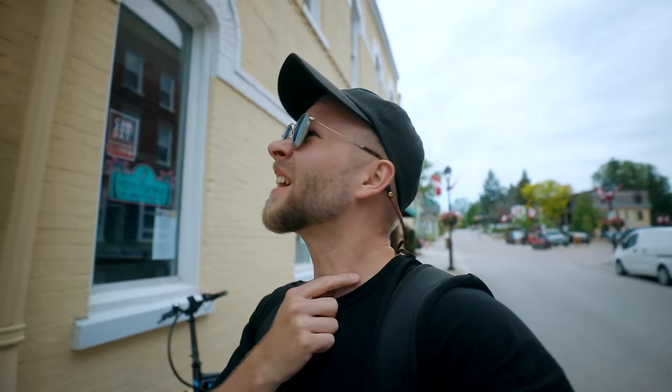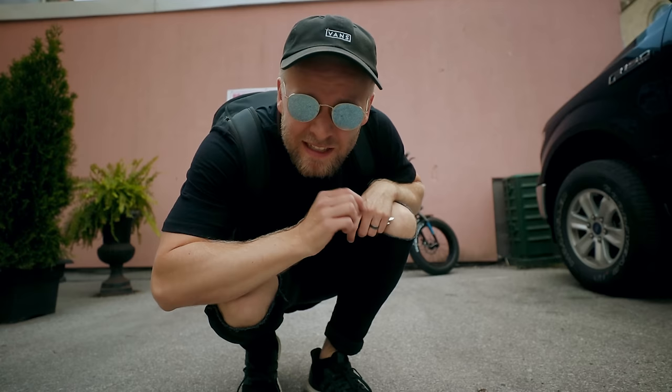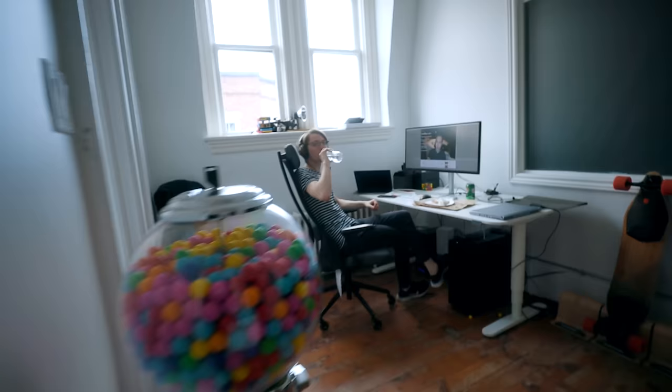Almost got hit by a car already. That's why I'm not going very fast yet, because I feel like I need to do the responsible thing and wear a helmet when I'm testing this. I didn't really think this through — I don't have a lock and I really don't want to carry it upstairs. This thing's heavy. There was no room inside, so I'm going to test how friendly Canadians really are. Hopefully by the time I get back that bike's not gone, because that would really suck.